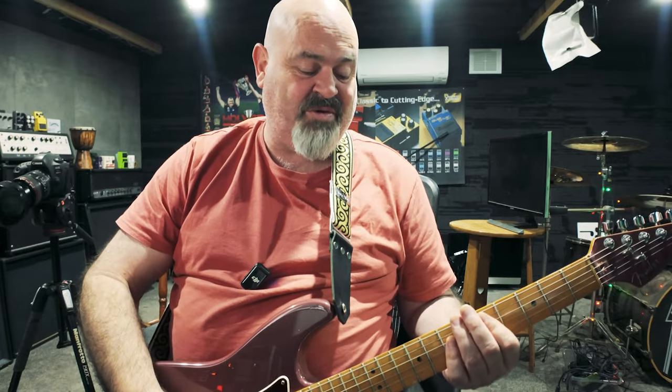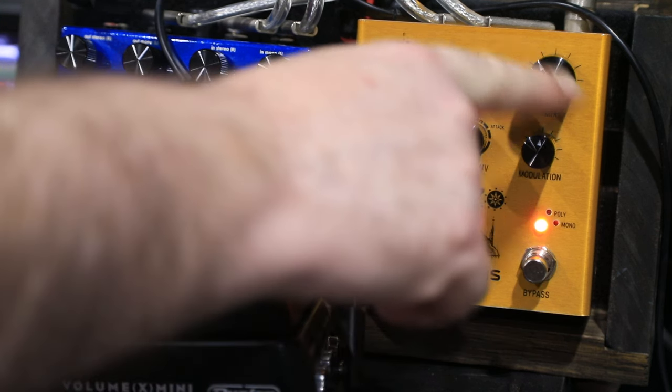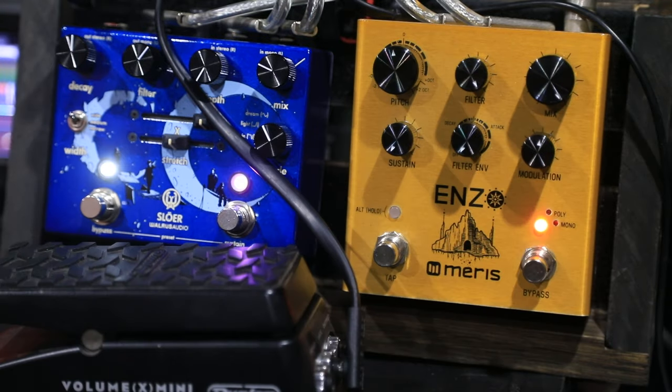Now what makes this delay so special is it actually has two lines. You can have it in single or you can have it in double. There it is in single mode. Or if you go past the 12 o'clock mark while you're holding the alt knob, it splits it into two for you — it gives you one on the left and one on the right.